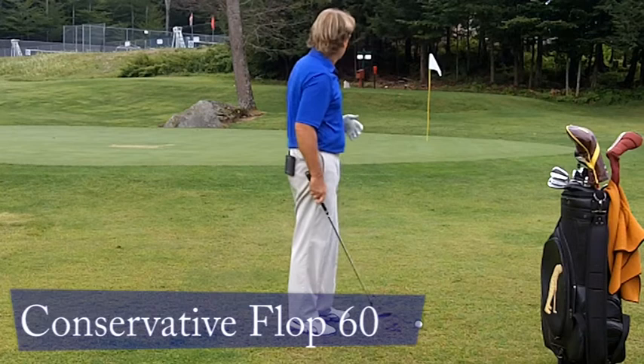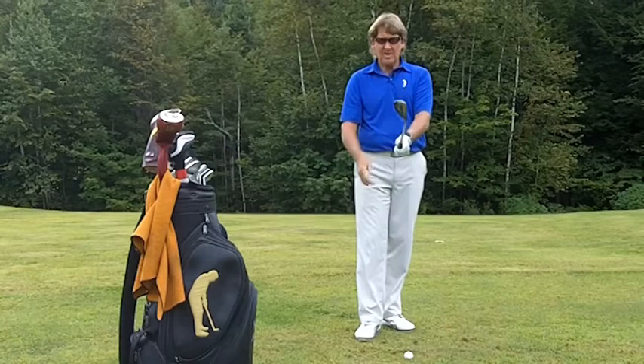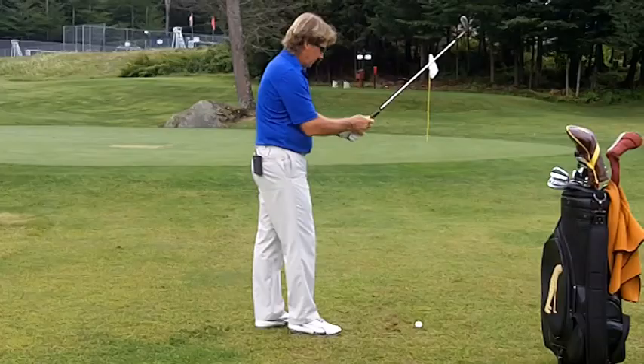This is what I consider a conservative flop shot. It's not one where I have to get the ball straight up in the air and stop it dead — it's more of a long shot. So what I'm going to use is an open club face, and I'm going to have a weak grip here.